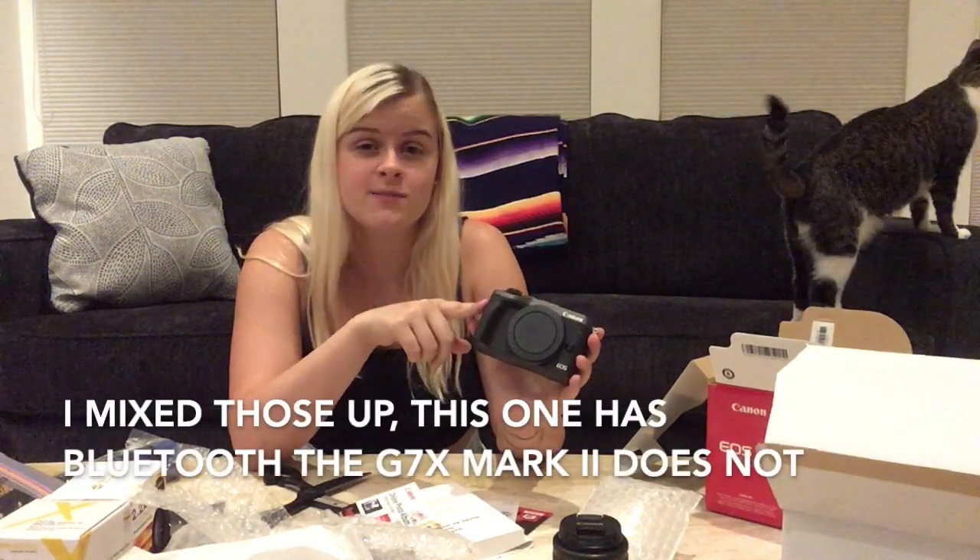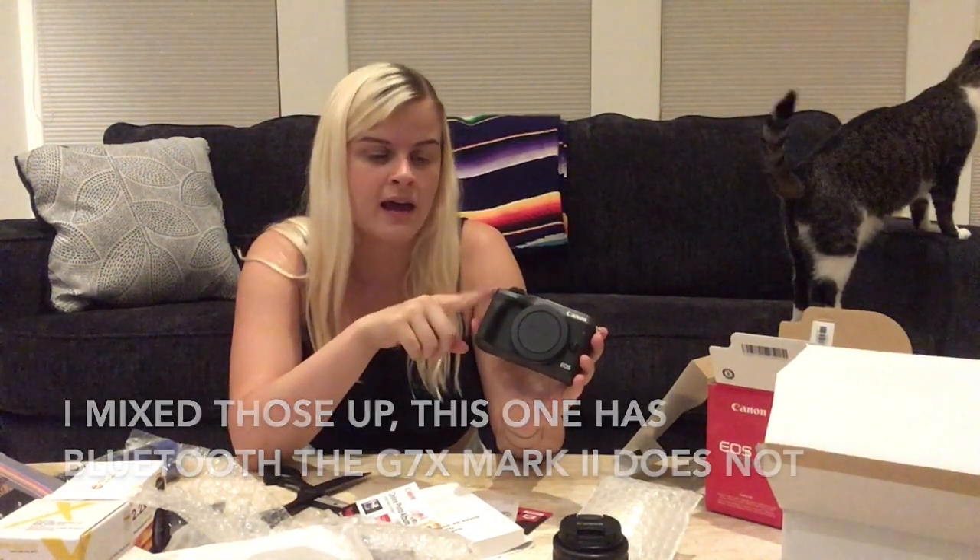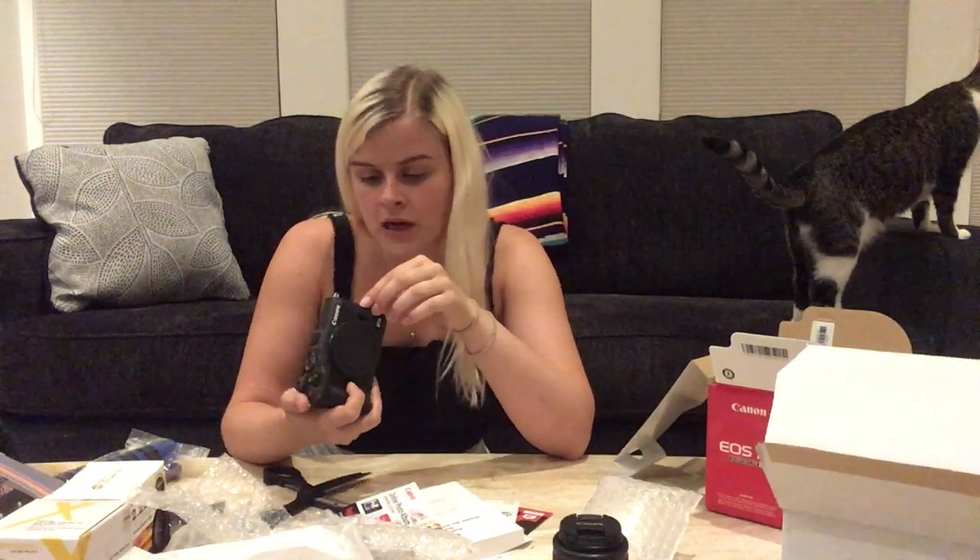The reason I picked this camera over the G7X Mark II for vlogging: this one has Wi-Fi and the G7X Mark II does not have Wi-Fi — it has Bluetooth but not Wi-Fi. So that is awesome. Also, you can have an external mic and an external flash with this one, which you can do neither on the G7X Mark II — there's no plugin port. But you can do that with this one. I don't have a mic right now — it wasn't in this kit — but I figured I would want to get that eventually, just to help with audio.